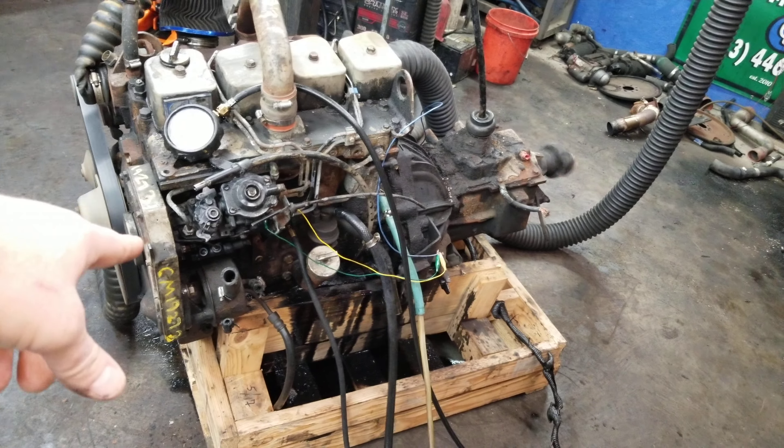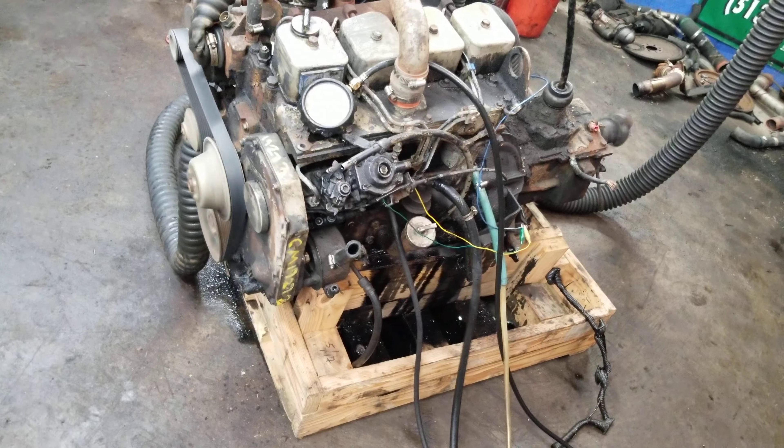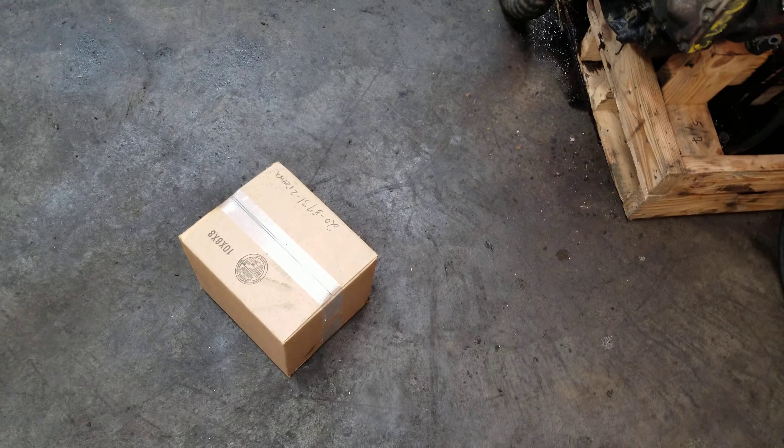Like we had talked about, it took that power steering pump off. I did not have another used one, so I'm going to send you one of my rebuilt ones in the box.